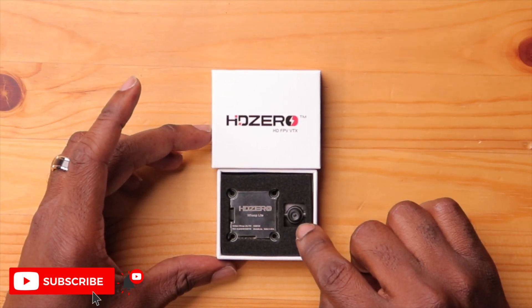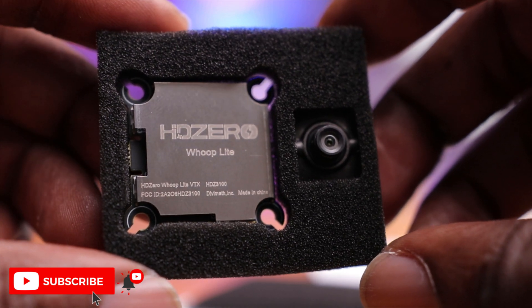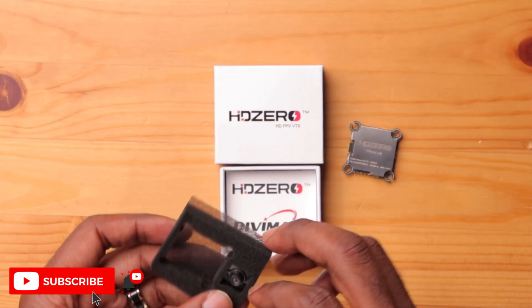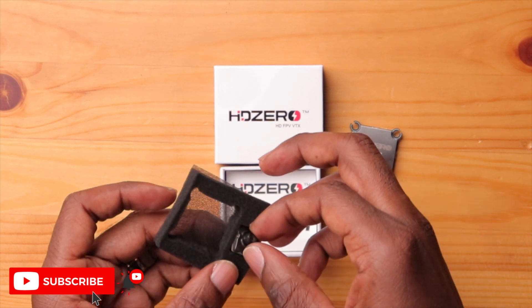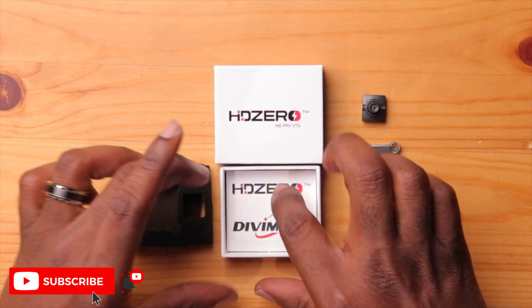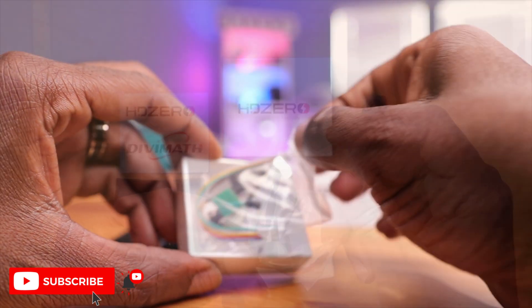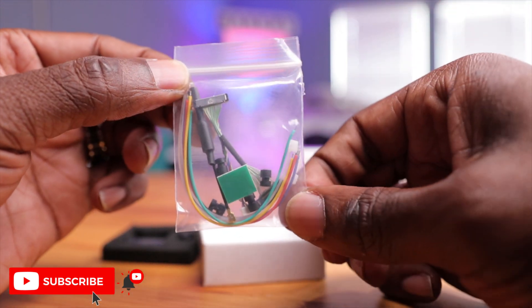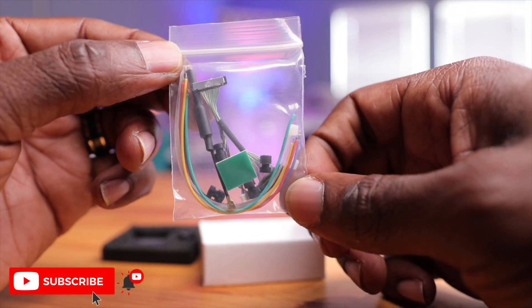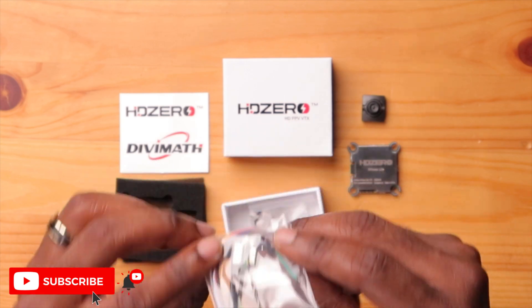You have the camera here just looking at you, which is pretty cool. The VTX and camera are super light — almost nothing in hand. The accessories bag includes stickers, a Ziploc bag with various connectors, a zip tie, wires to connect the VTX to your flight controller, a MIPI cable — which is good that it's included — a linear antenna, and some rubber mounting gummies.